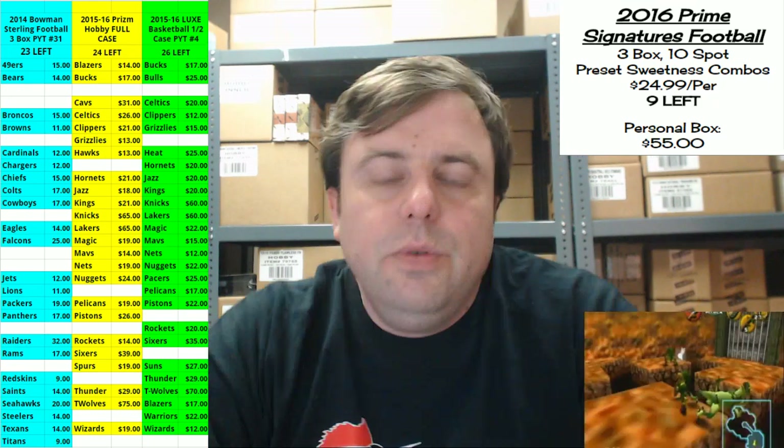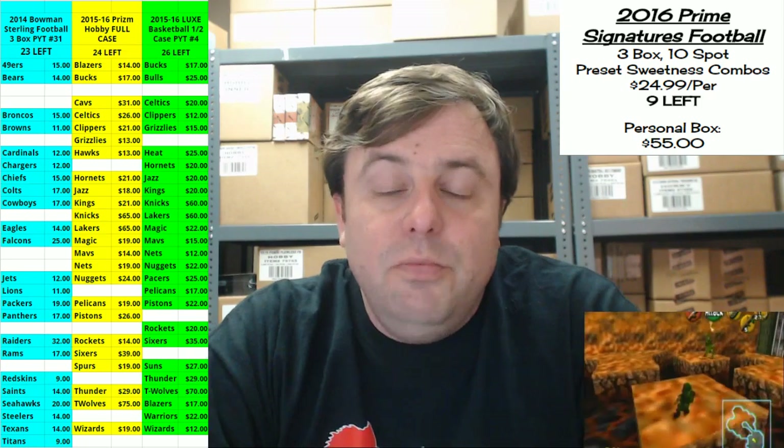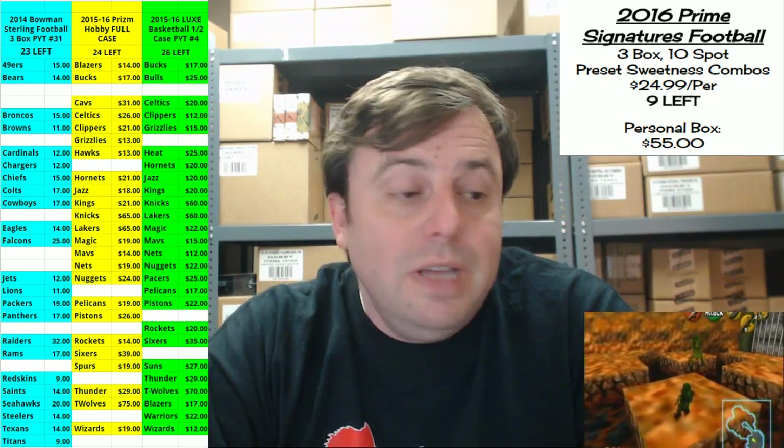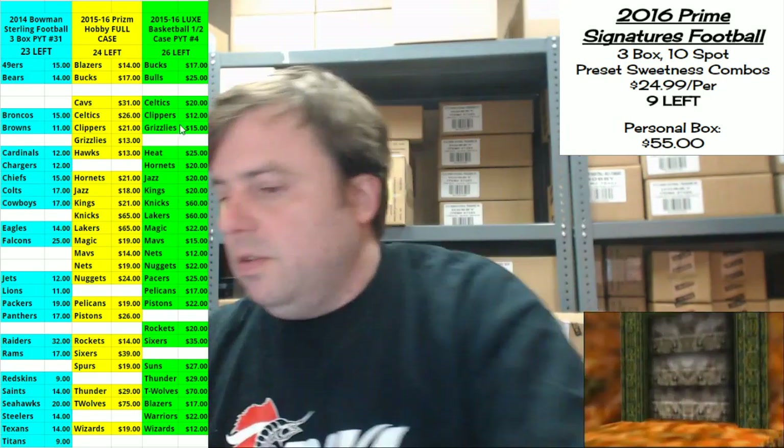Hey everybody, Carver Jesus with you. Welcome — it's time to get my first look at the 2016 Panini Prime Signatures football in box war style, which honestly this stuff looks pretty much like it was almost made for it. Let's see what's in it.